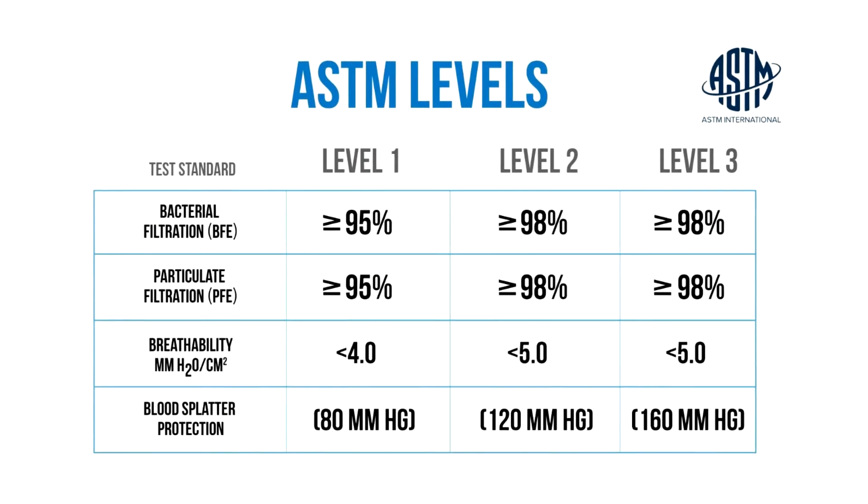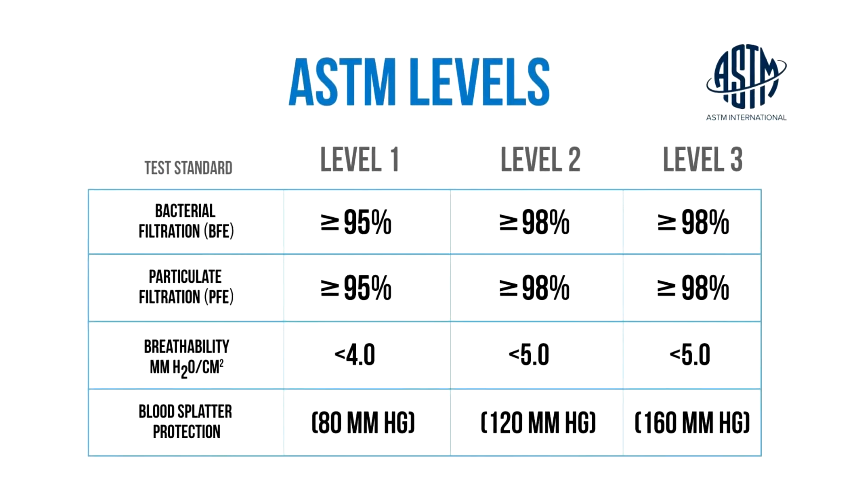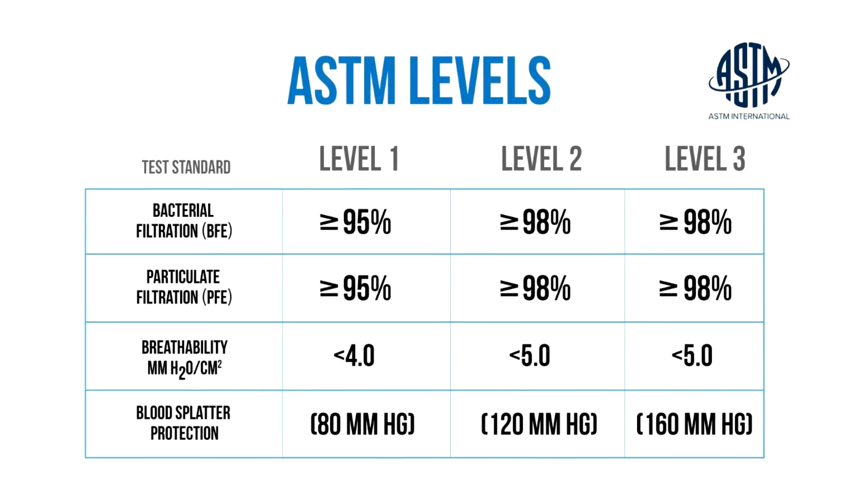But does that matter if it doesn't protect you? Keep in mind the minimum standards in the United States are 95%, so we want to see 95% protection — that's an ASTM Level 1 mask. I like looking for ASTM Level 2 or 3, which is 98%. But these guys are not making any claims, they're not even saying on their website they're making these things.